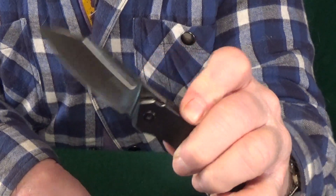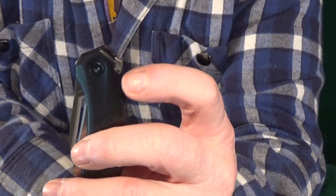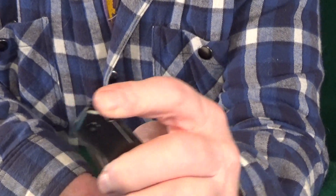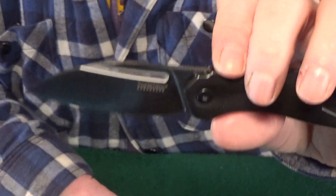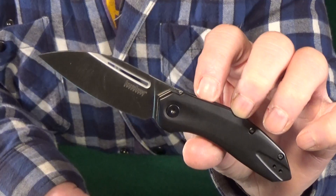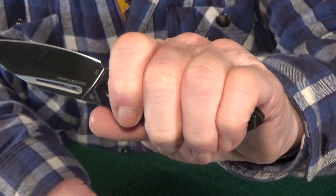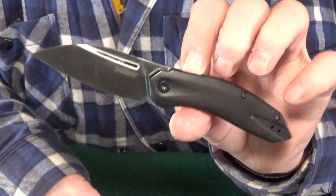I just love how Kershaw does these low-profile flipper tabs, and I wish more manufacturers would use this design because when it's open, that flipper is not going to get in the way, and more of the edge will make contact when you're cutting on a flat surface. We already established it's a smaller knife — the blade is just under three inches — but I was really happy to see that with my medium-sized hand, I can get a full four-finger grip on there without any trouble.